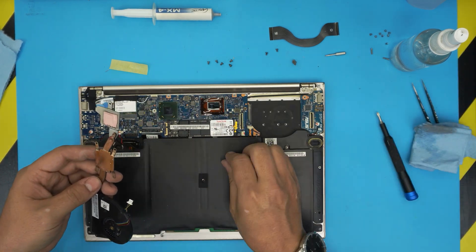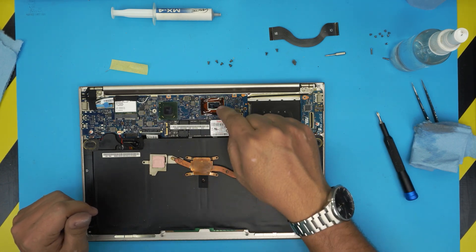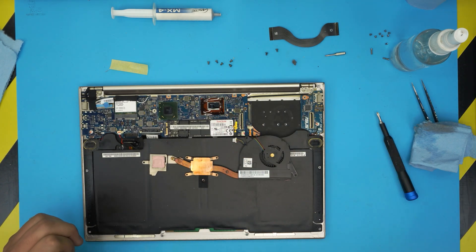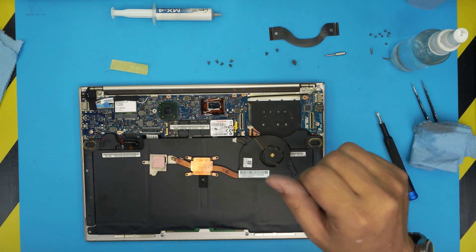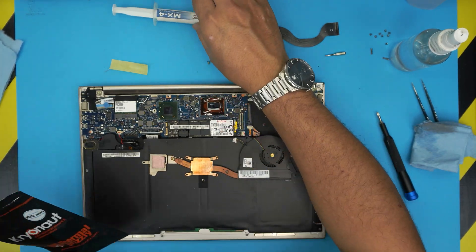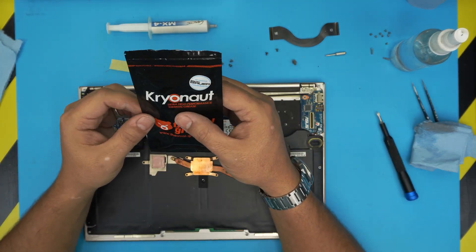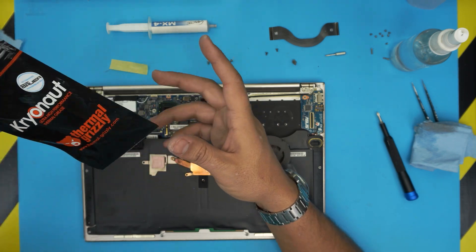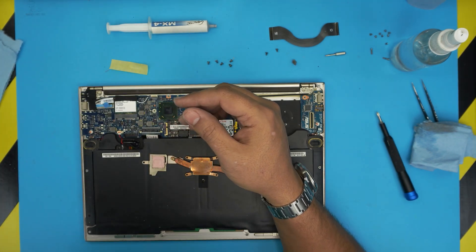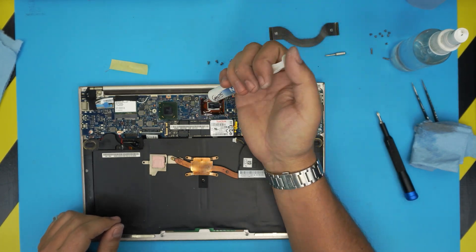But if a client requests it, you always change it. Once the heatsink and die are cleaned up, go ahead and apply thermal paste. You can use the MX4, or for a better option go with Thermal Grizzly Kryonaut — one of the best options. I'll leave the link in the description.